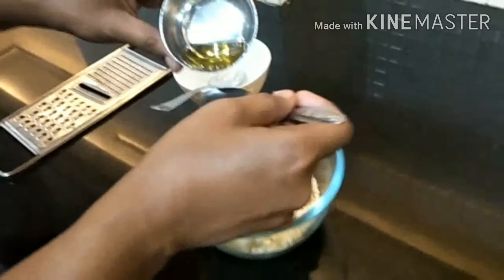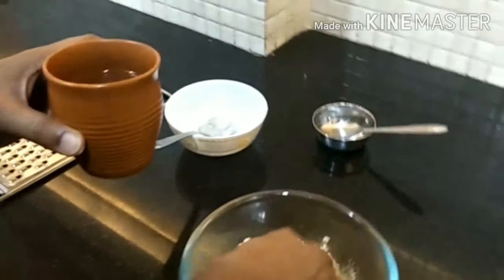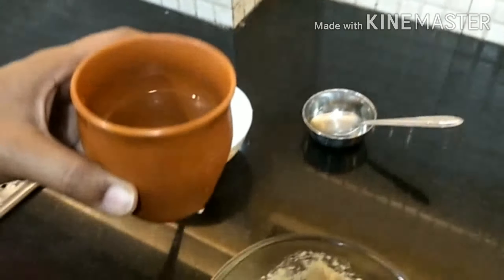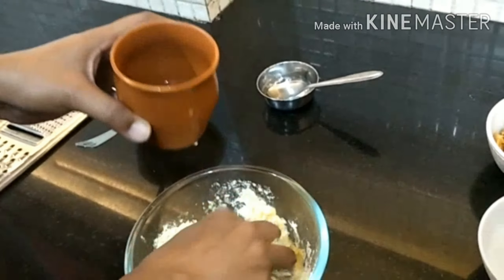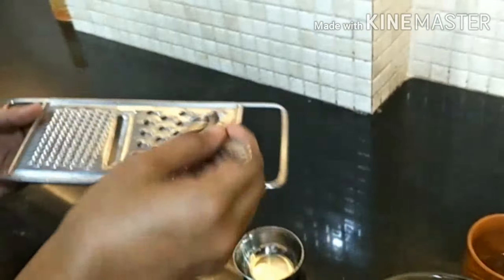Now we make our lacto — this is actually a dough, not a batter. Our dough is now mixed and ready. I have taken our base, then added one spoon of refined oil, then we are taking water separately. We are not taking all the flour at once — we take some and then make the dough. Our dough is now ready.